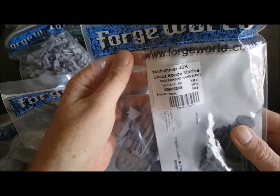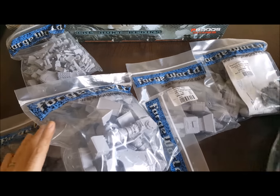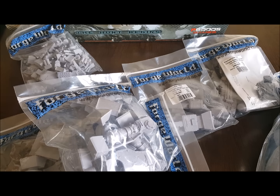We've also got a plasma blast gun, and those are the two weapon options I've gone with. I'm going to magnetize them all on. I'll cut off from here now and then I'll have everything laid out, all on its gates, ready to go in for dipping and stripping of release agents. I'll be back in one second.